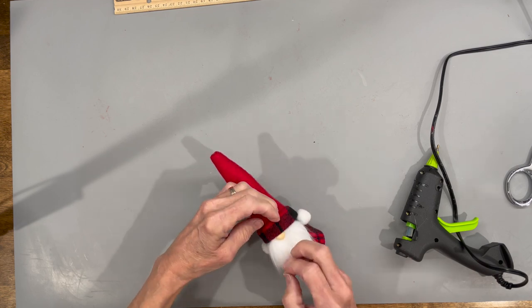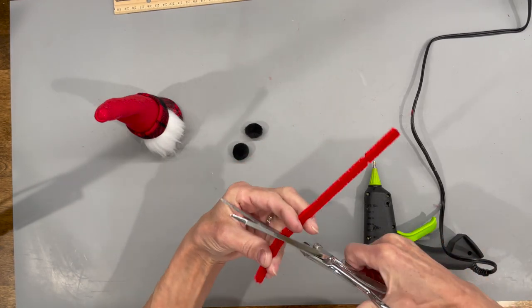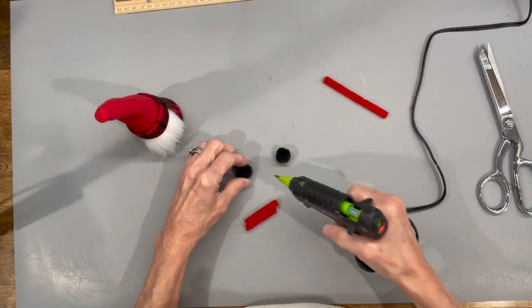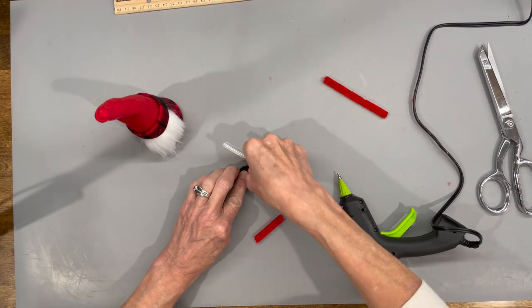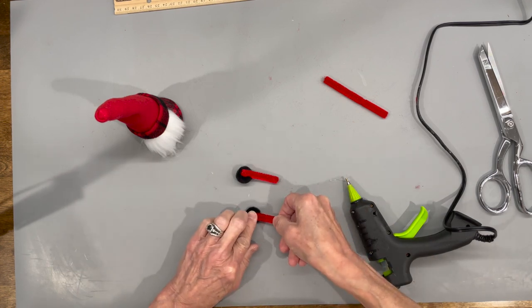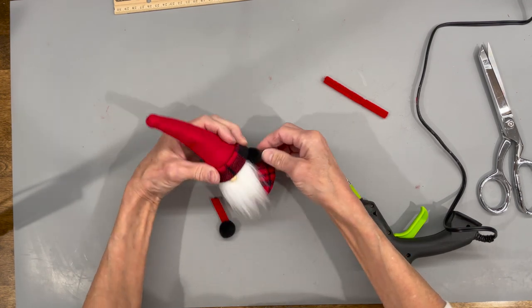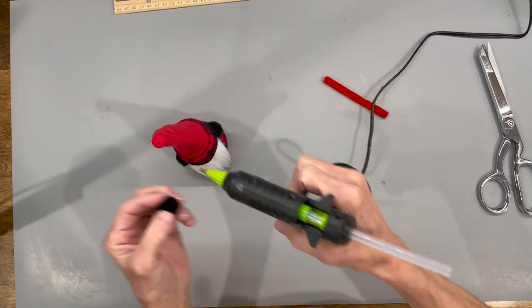Next, attach a 10 millimeter bead for his nose. Now we're going to make earmuffs — cut a piece of pipe cleaner about an inch and a half. Take some half inch pom poms, roll them in your hands to get them fluffy, then glue them to the bottom of each pipe cleaner. Slide them right up underneath the hat and glue those in, making sure the pipe cleaner is hidden. Then add a half inch pom pom to the tip of his hat.